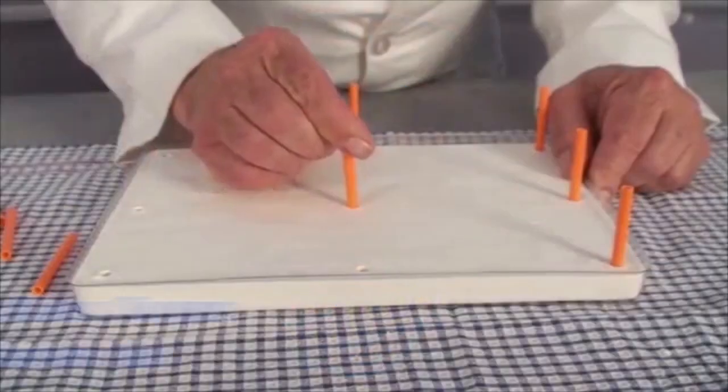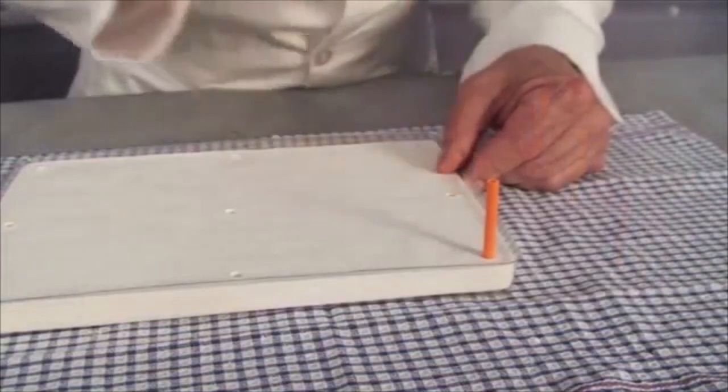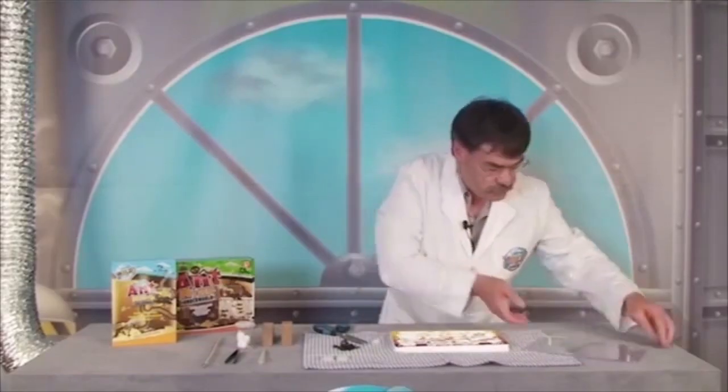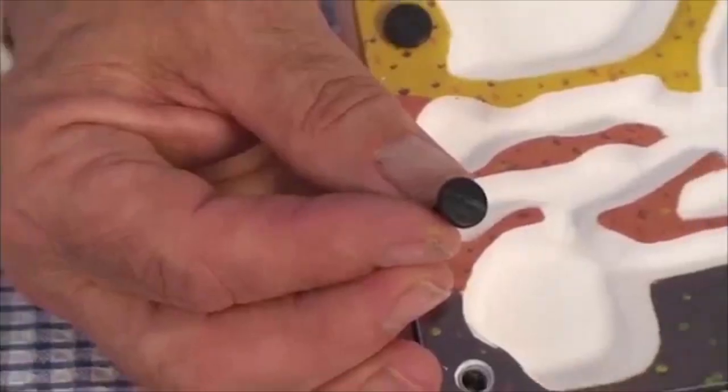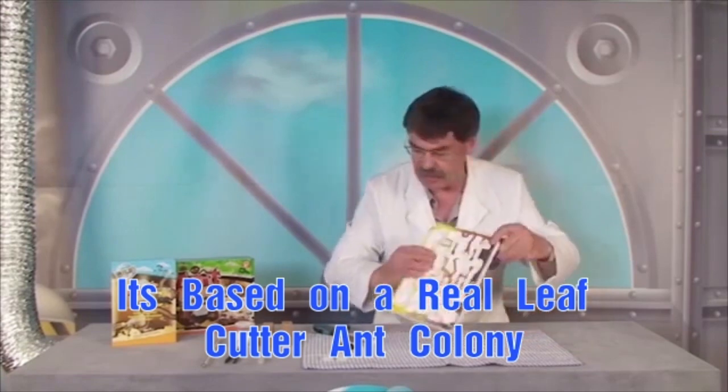When it's dry, the plaster of Paris allows oxygen in and carbon dioxide out. The crystal window fits on the front, attached by these special removable pop rivets. You can take the colony apart anytime you want to clean it or to restock it.